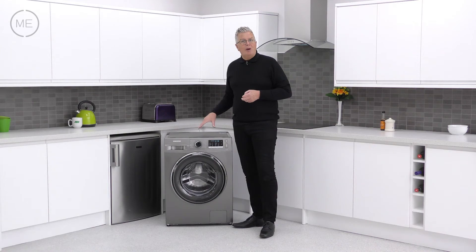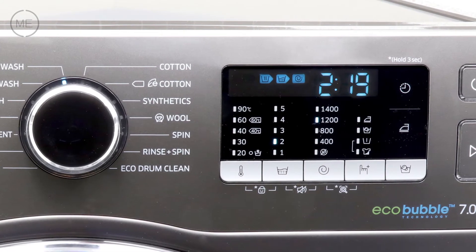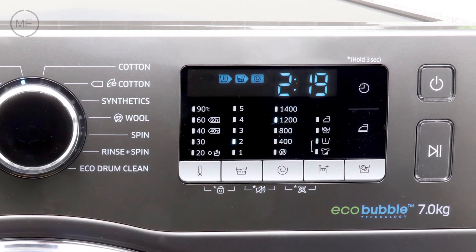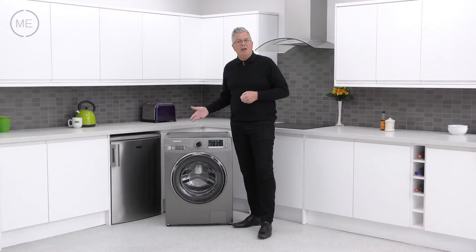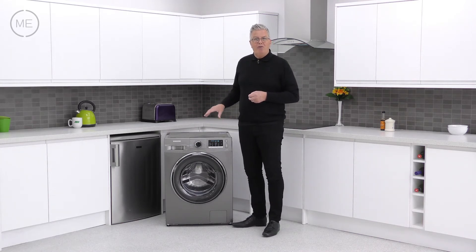Next comes the program customizing panel. Display options include temperature, rinse levels, spin speed, intensive, pre-wash, bubble soak for stubborn stains, delay end, easy iron, and more. The power and start/pause buttons are far right.